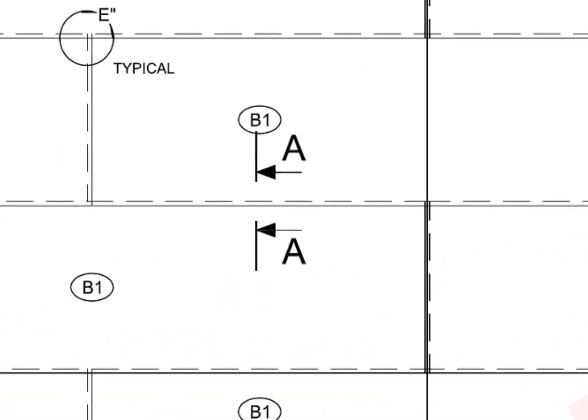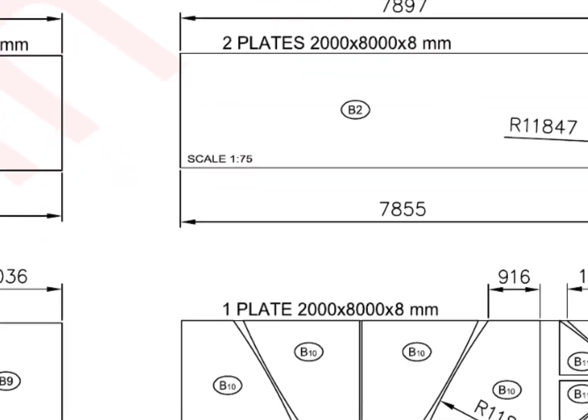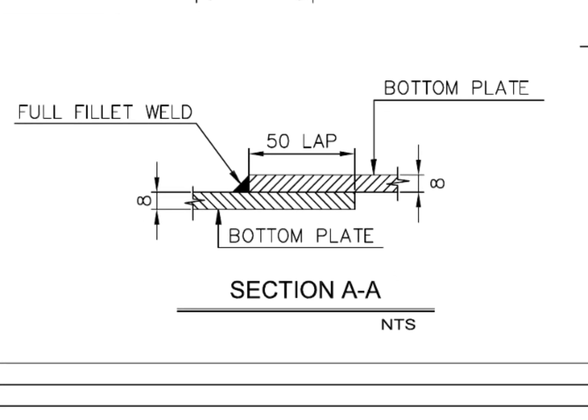Have a look at the section detail AA. This detail shows the thickness, weld details, and the overlap detail. Note that the joint is welded from one side only.